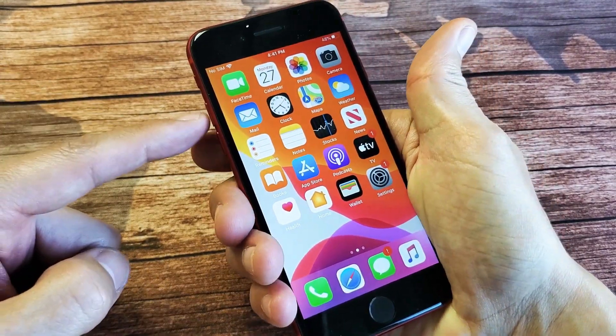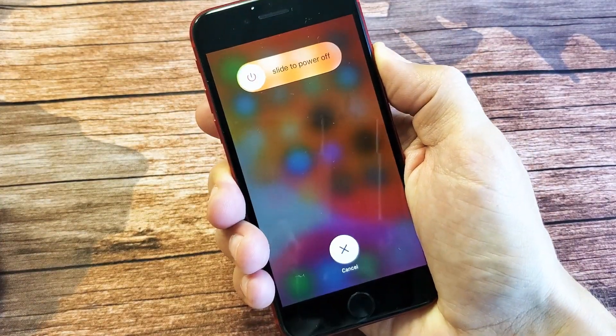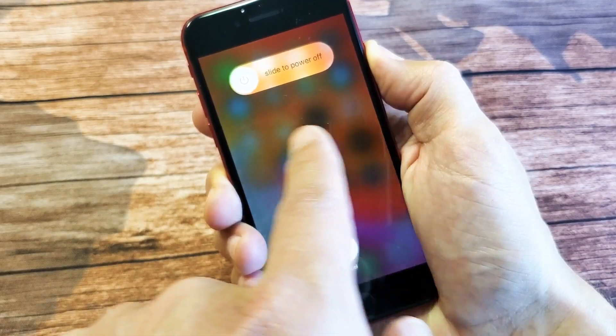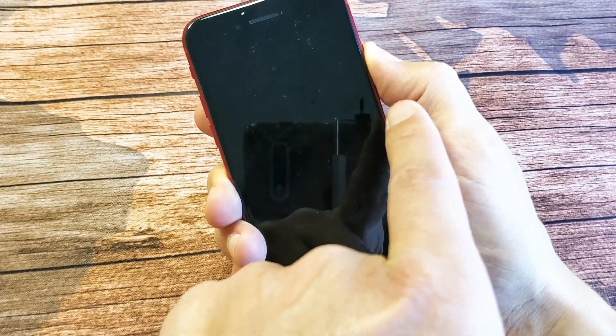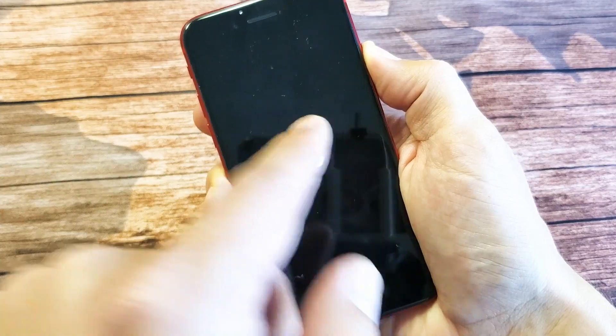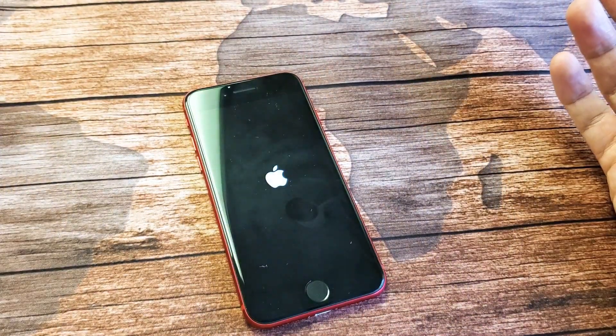We'll do it together, ready? Volume up, volume down, press and hold the power button. Do not let go of the power button, continue to hold. Don't worry about what's going on your screen — just keep holding onto that power button and wait till you see an Apple logo. I'm still holding onto that power button. There's the Apple logo, go ahead and let go, and you guys should be back in business.